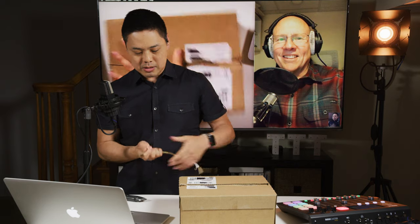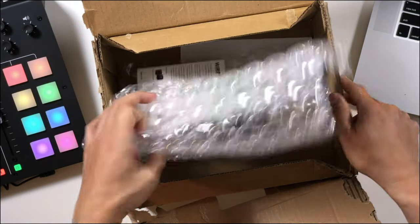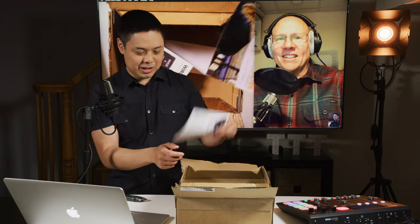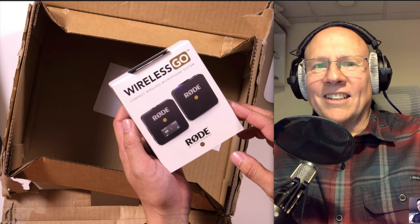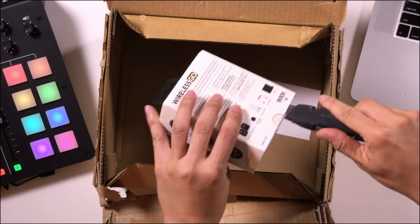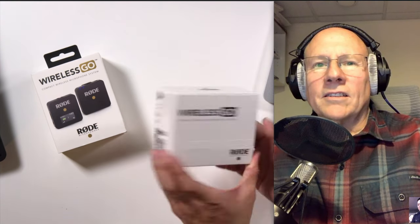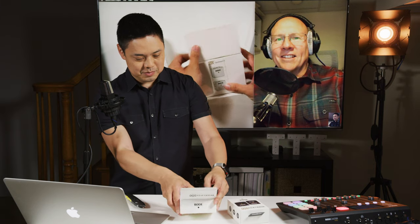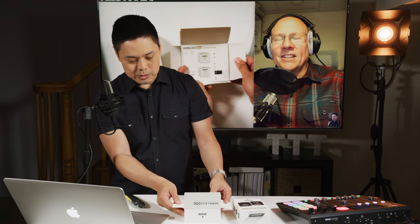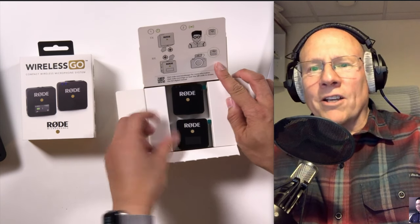Let's just get right into it. Here is the Wireless Go microphone system from Rode. Let's see what's inside. It looks like we have another box to unbox — this is a box within a box. We've got to tear this off. And we have a little quick start guide here. And here they are.